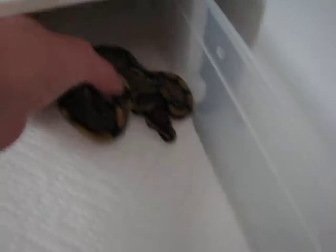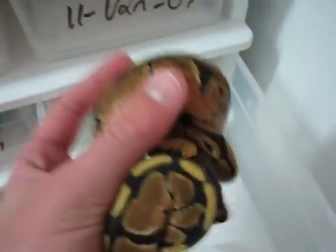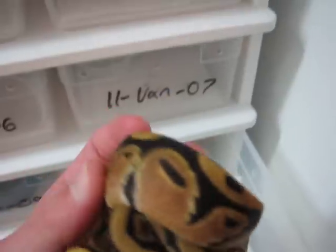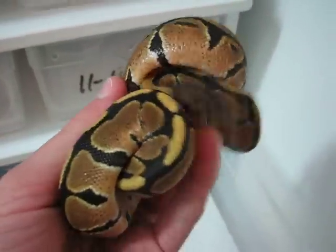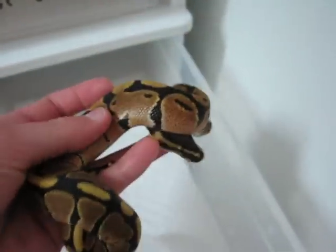The last one is a pretty interesting looking one. It's got a bit more black than the others — a lot of nice contrast in this one. Really dark black on the head and the markings. I just really like this one.